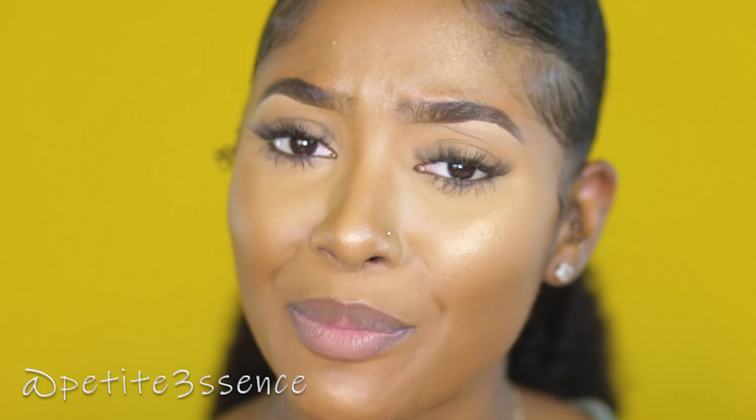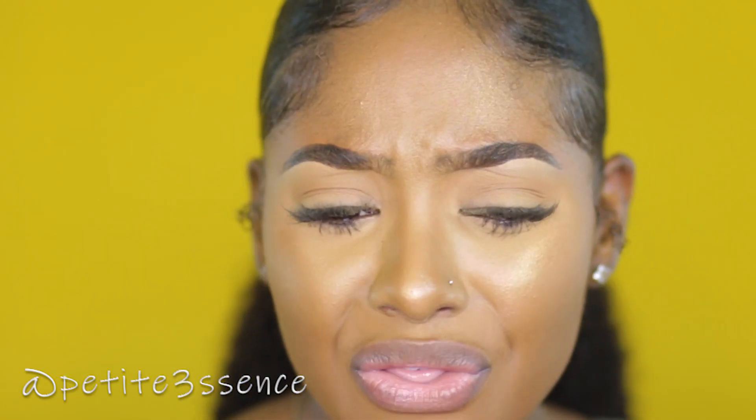I'm going to link the foundation and concealer down below in the description box so you guys can check it out. If you're wondering about my ponytail, I've been getting so many questions about this hairstyle — about a month or two ago I did a detailed tutorial showing how I do a low sleek ponytail with my natural hair and some bundles. I'll link that video down below. Go ahead and check out my vlog channel PetizuTV — that's it for now and I'll see you guys in my next video!